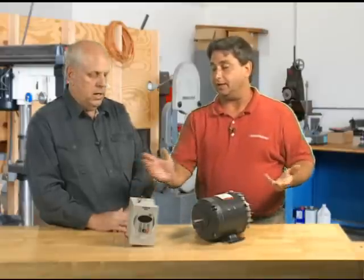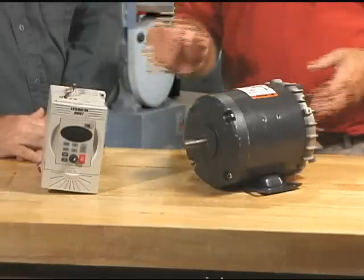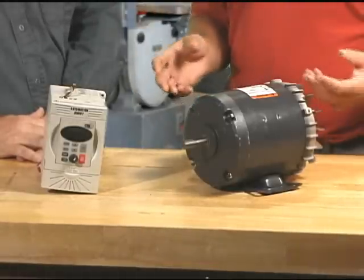Also, like we discussed, it can eliminate some mechanical transmission parts. That's a big one — because we control the speed, and a mechanical transmission is for varying speed or maybe gaining some torque, but mainly the speed. And also, there's a variety of different ways you can control the speed, so you're quite versatile.